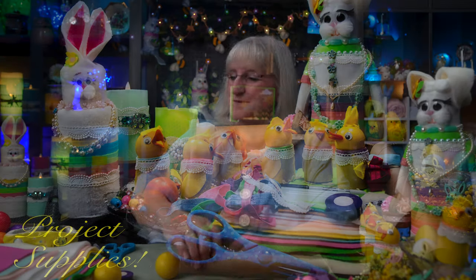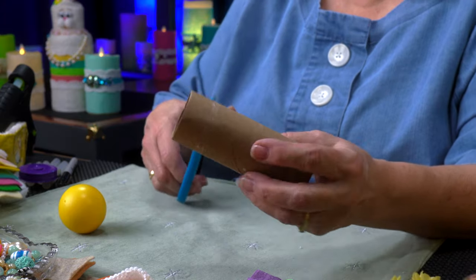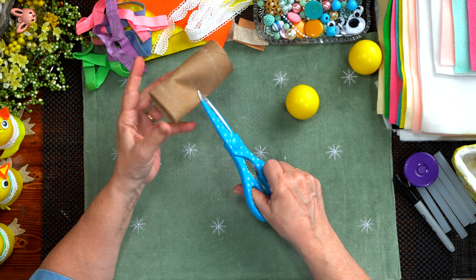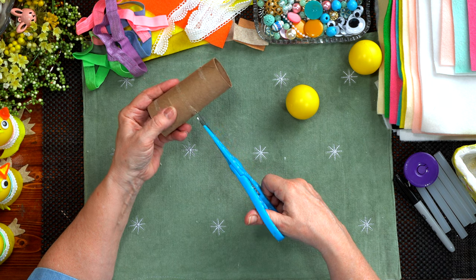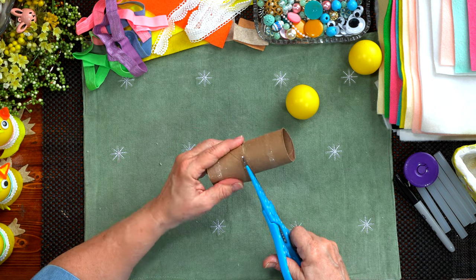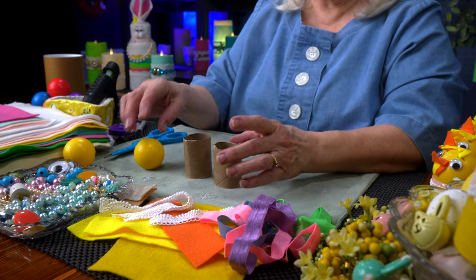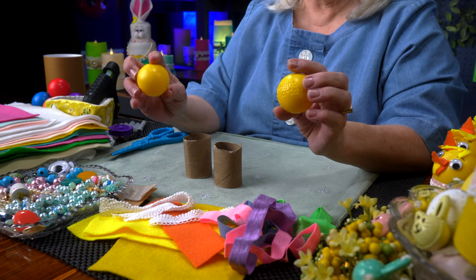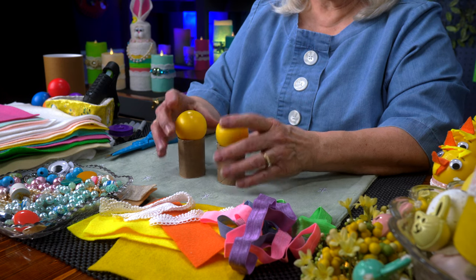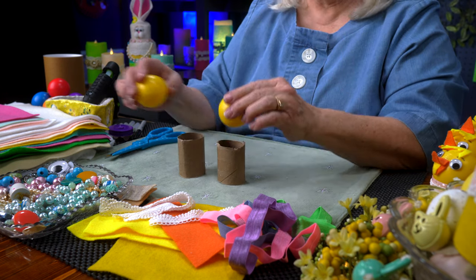To start, I'm going to take this toilet paper tube and cut it in half. I'm not even going to measure — I'll just eyeball it and put a slice in the tube to get it started so I can get my scissors into the cardboard. I don't care too much if they're even, because I'm making a chick, and they come in all different little sizes. Now I've got two halves and two toy balls. These are plastic, and I chose them because I like the color and because they sat nicely on top of the tube.